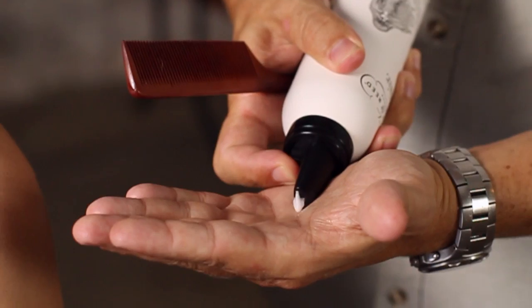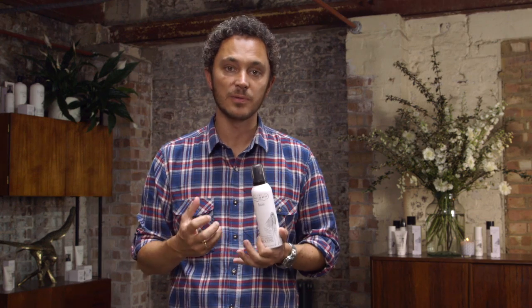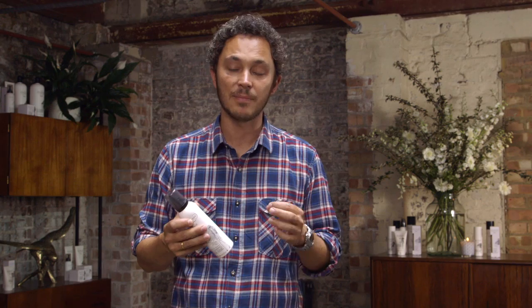It's really easy to use — spray around about a golf ball size into the palm of your hand, and then you can either get it between your fingers and pull it all the way through damp hair, or like Adam and myself, you can put it onto a comb and actually comb from the root right through to the end. That way you get a really good distribution. Make sure the hair is damp and it's a perfect foundation for any kind of styling.